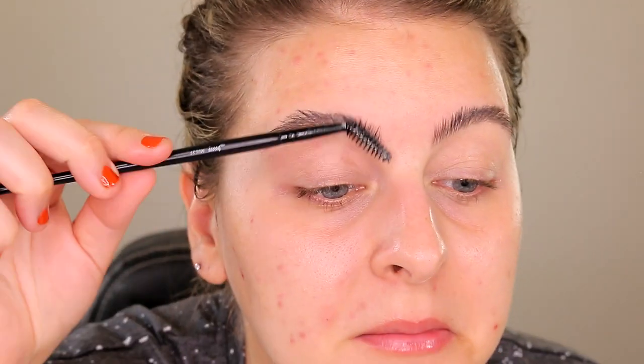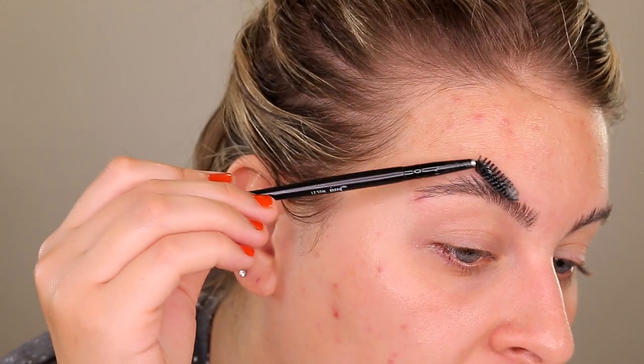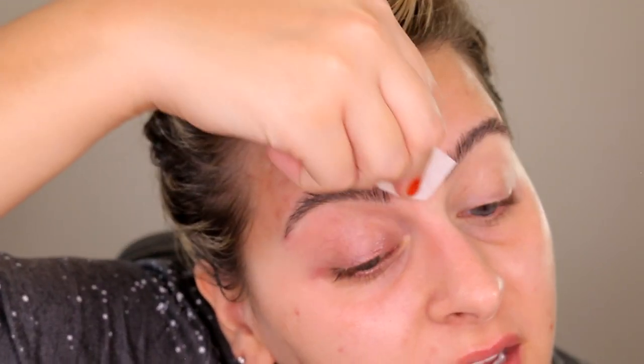The only thing bad about brow gels like this is that you can see them — they look a little crusty. After sitting for about five minutes, I'm going to take my spoolie and outline the very top, just very lightly laying them down a little bit. I'm not going to mess with the inner part because I want to keep that pretty high up. I'm going to take some micellar water and just go around the very top part of the brow to get it off the skin.